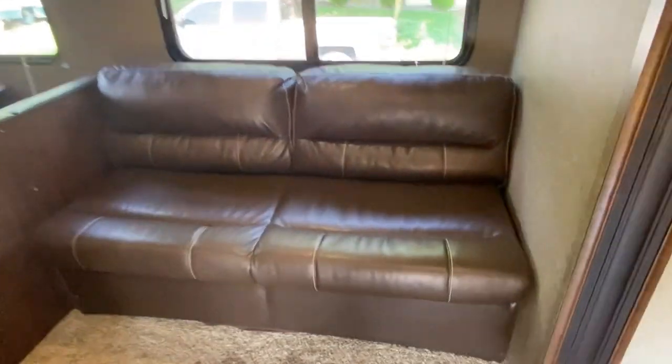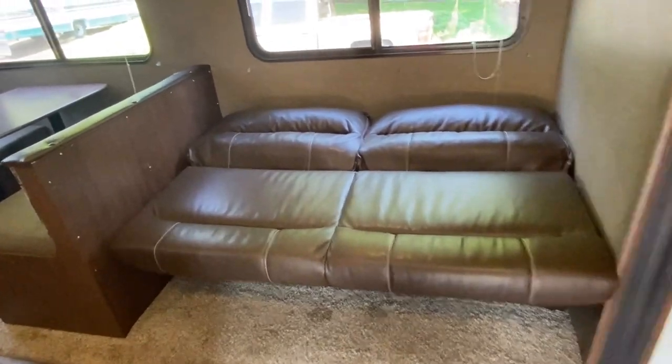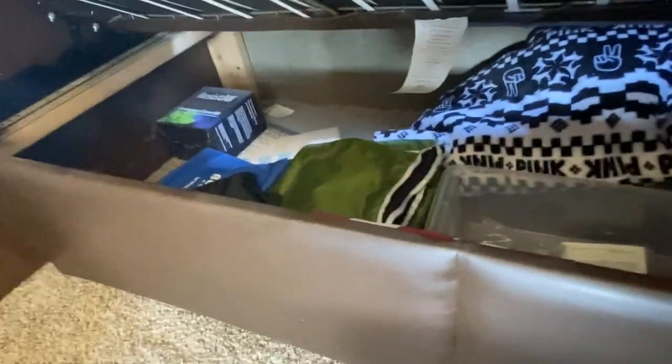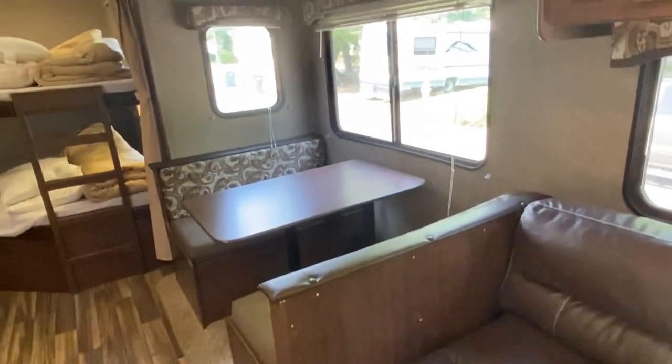Here's your sofa. It does fold out — it's called a jackknife. You just pull up and pull it out and you're down. For small people it would be just fine. And then underneath, when you fold it back up, there's some games and extra blankets and things like that. There's also an American flag that can mount on the flag mount that's on the front door side of the trailer.